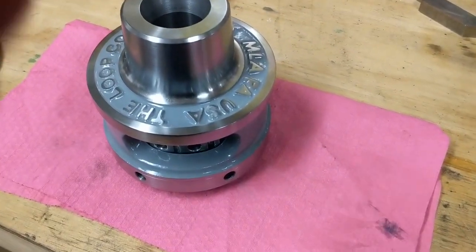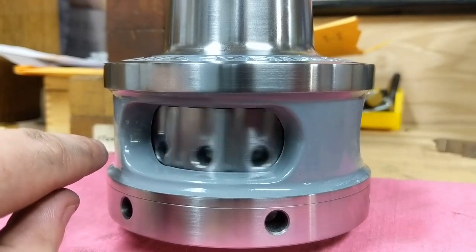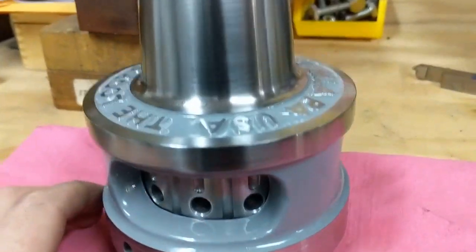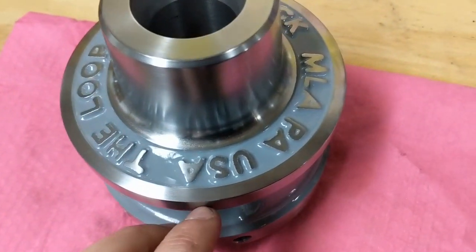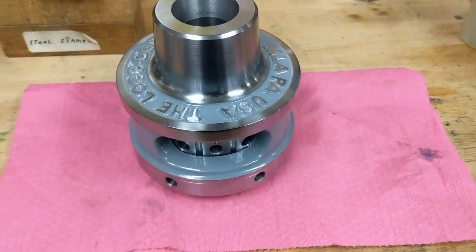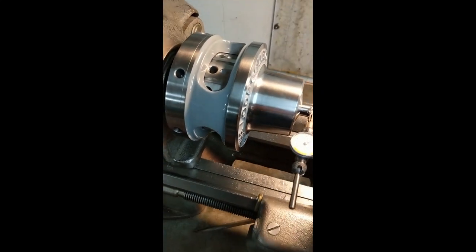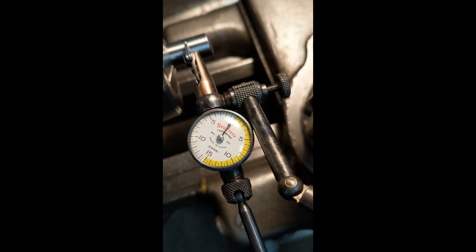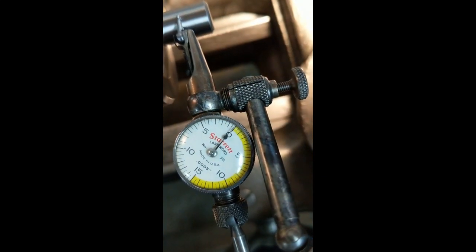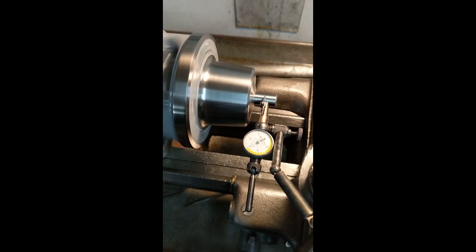This is the finished loop collet chuck. I have everything painted up, all exterior surfaces polished, the lock ring polished, and all ball bearings installed. This thing is awesome - it looks great. I masked off the exterior surfaces with tape, painted by hand, then wiped excess paint off the faces with a rag with acetone. I've put it in the lathe to test the runout with a half-inch dowel pin chucked up. And as you can see, there's hardly any runout - probably a couple tenths. That's exactly what I was looking for.